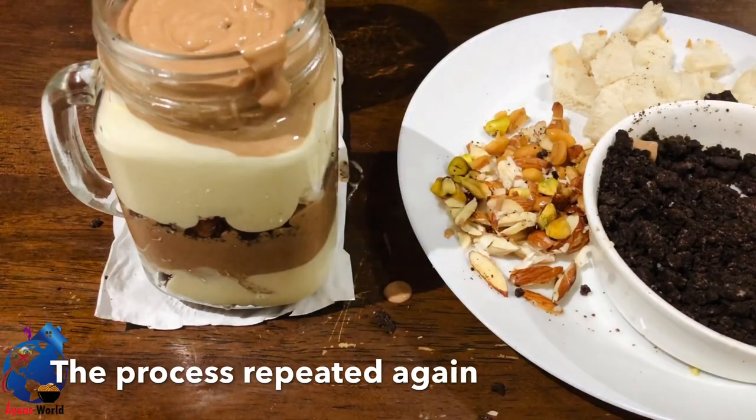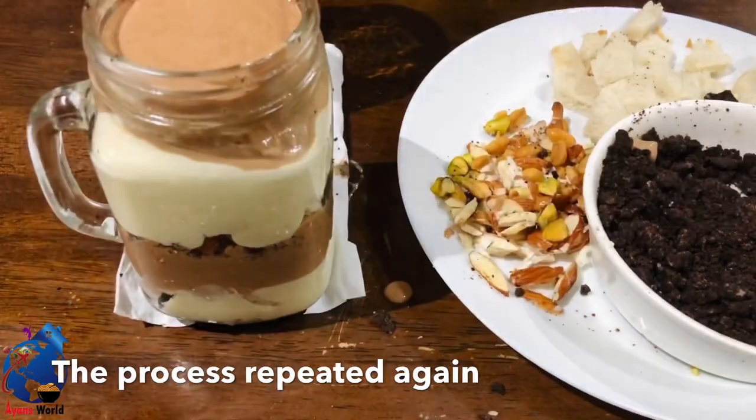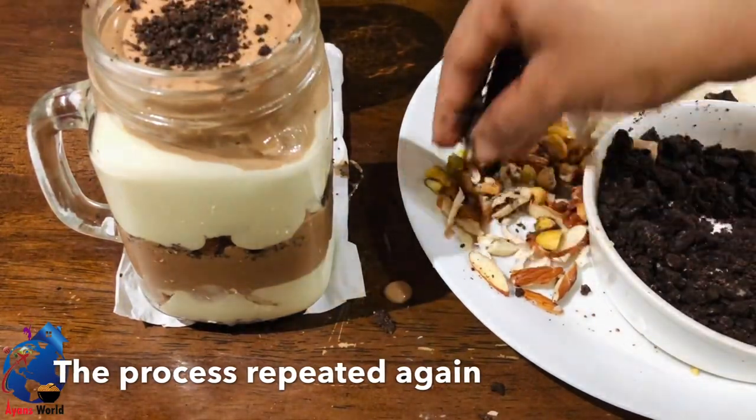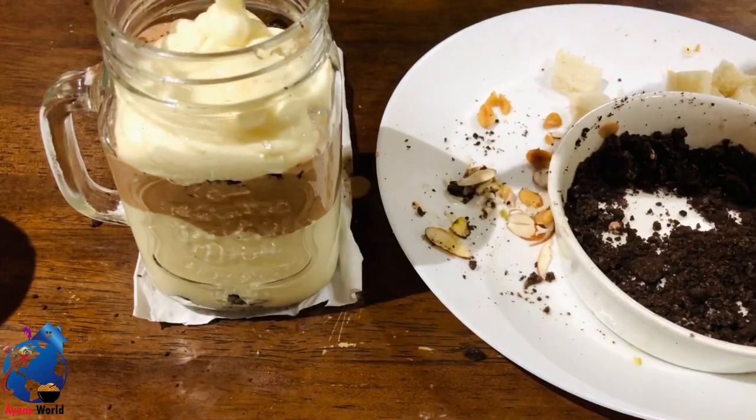This is a creamy pudding, not a stiff pudding. This is a very easy and tasty recipe. This is a must-taste creamy pudding. Please try it if you want to.